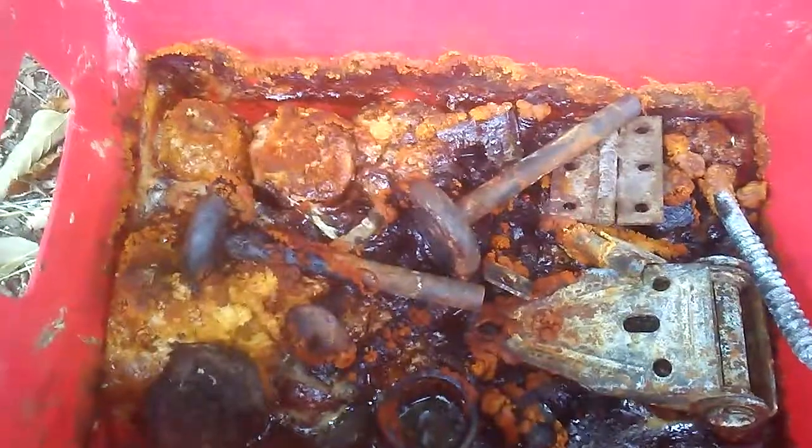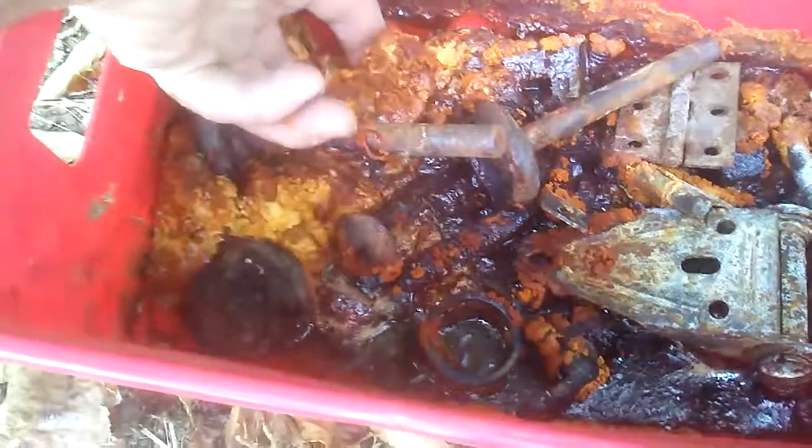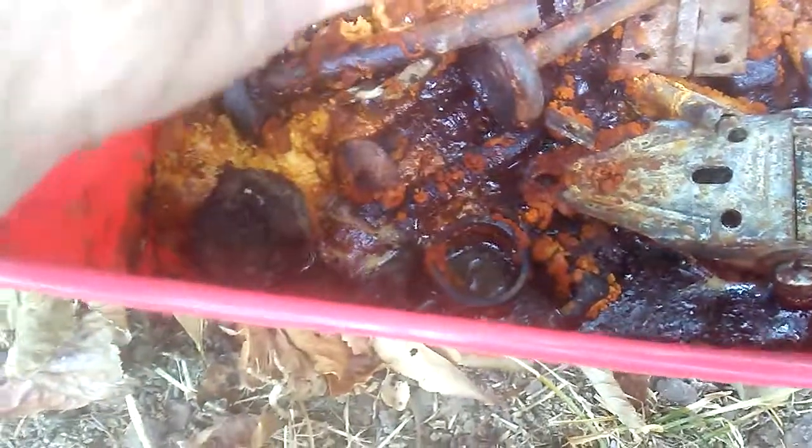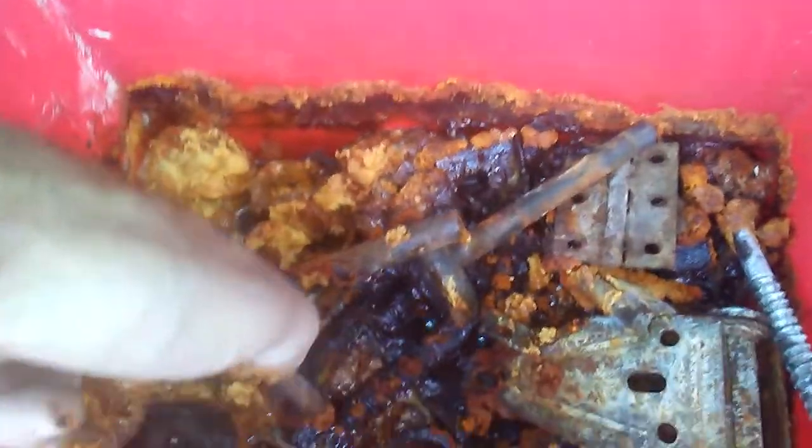Now it's been sitting here untouched. As you can see, this is what happens to the rust — it bubbles up at the top. It turns into this, like mustard. Iron oxide cream stuff.